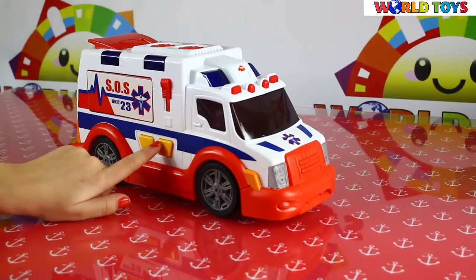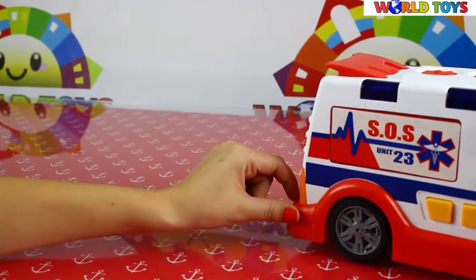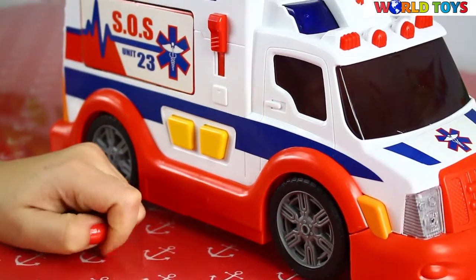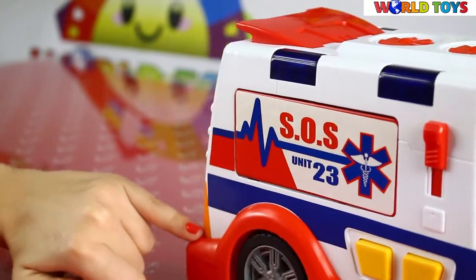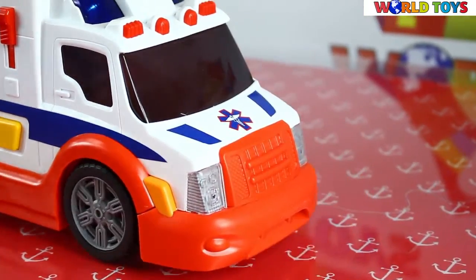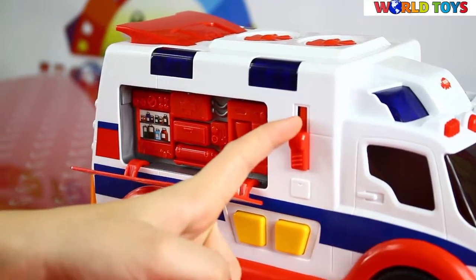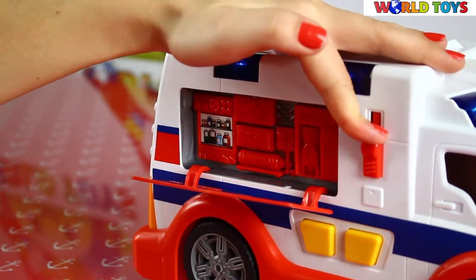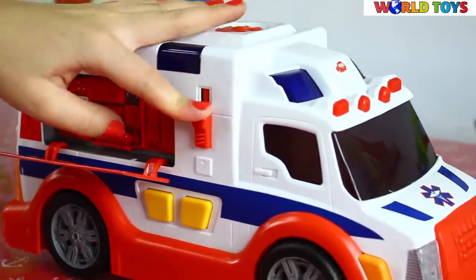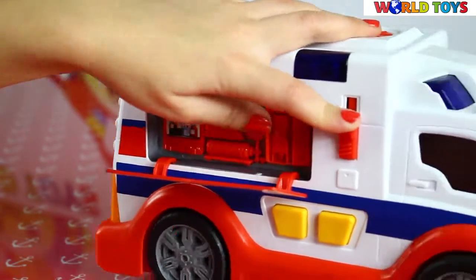As you can see, this button also launches a sound. We also have here another button, and when we press it we will also hear the sirens, and we can see here the medications and all of the stuff that are needed in an ambulance.